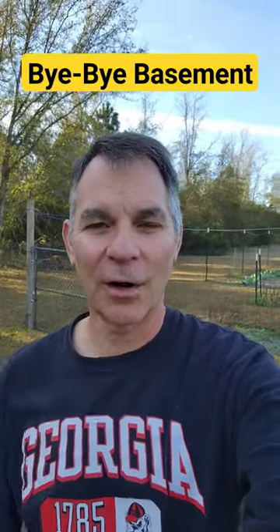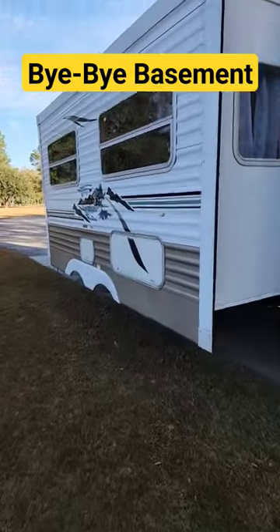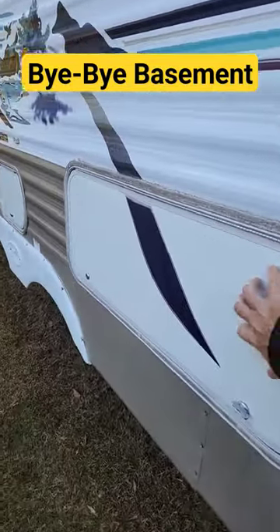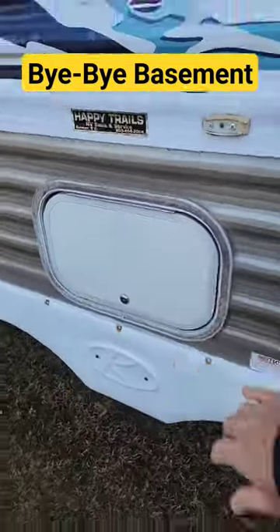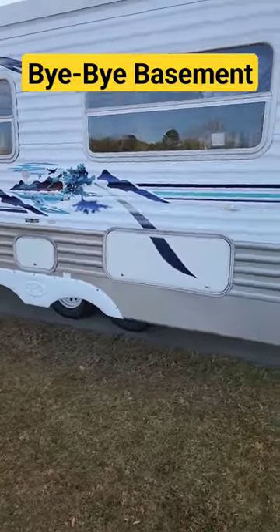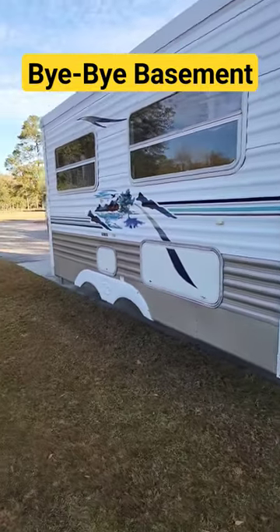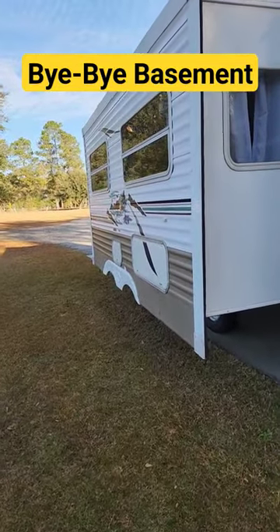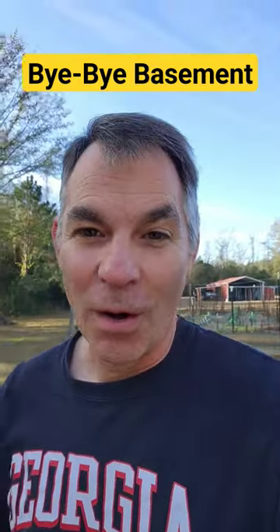All right, so we're doing some work on our travel trailer and I ran across this issue right here. We have two nice basements or storage compartments that you can access from the inside. However, we got rid of our jackknife sofa and our dinette and we're remodeling, so I had to figure out what to do with those holes in the wall.